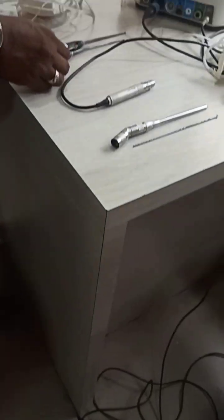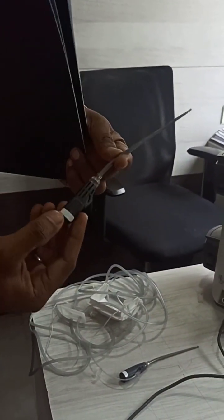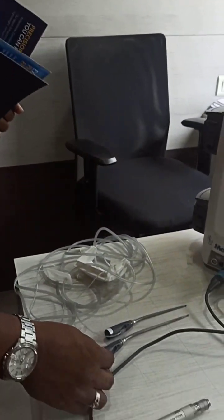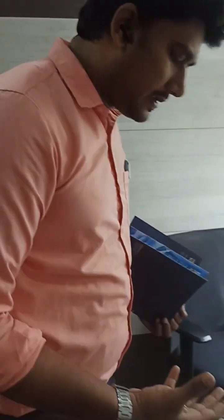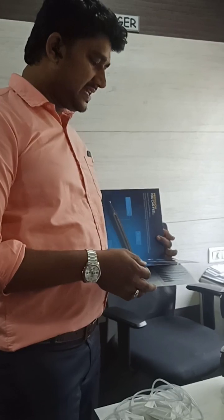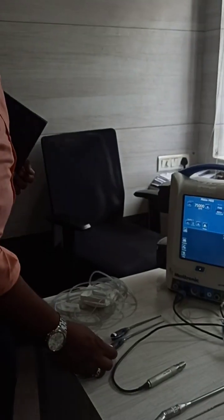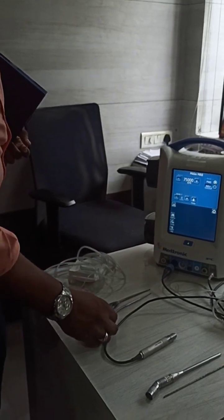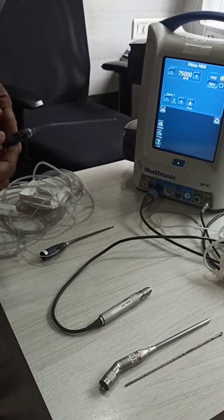Here you can see another special tool - this is the clear view burr. It is mainly used for skull base surgery like lateral skull base or cervical approaches in the spine, or in MIS procedures. All these procedures we can use this special tool, which is very helpful.